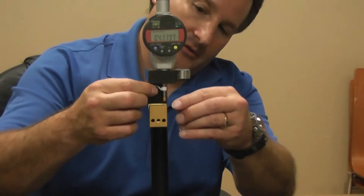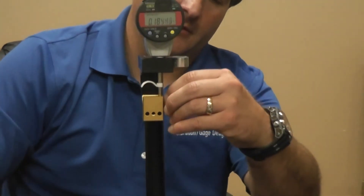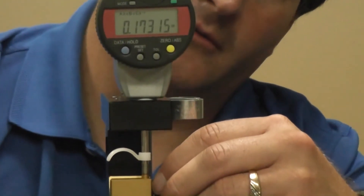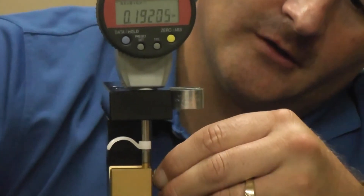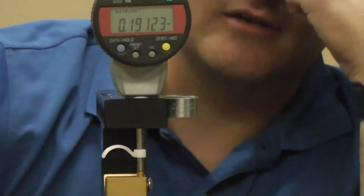We take our trilobular screw, set it into the V, and rotate. There's your low spot right there, and then we rotate again up to your high spot, which is right around there — and that's your C dimension.